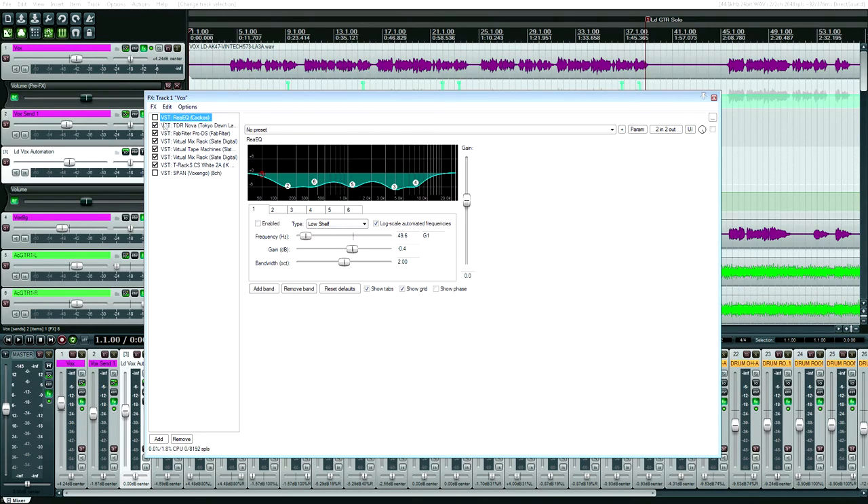I ended up not using Rhea EQ after I tried all kinds of tweaking on the vocal, trying to get the muddiness out but also get the harshness out. That's one of the hardest things to do with a vocal. After my failed attempt with it, I ended up disabling it, but I kept the plugin on just to show you the amount of work that goes into something like that.